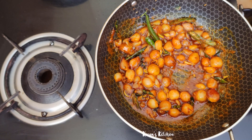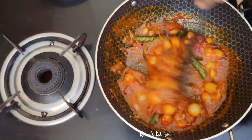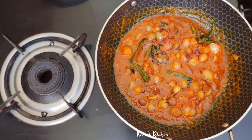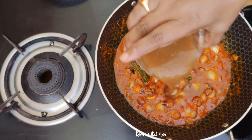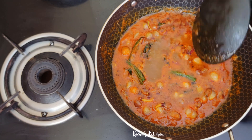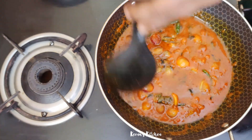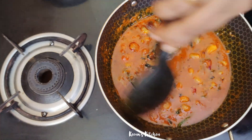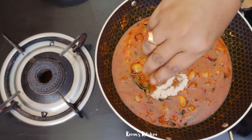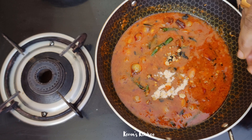When you cook it, you can cook it as a tomato puree. You can cook it as juicy as a tomato puree.